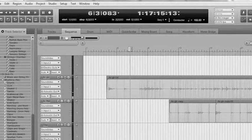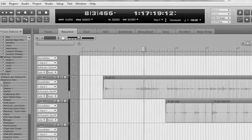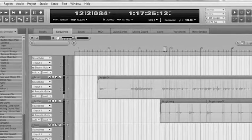I love Digital Performer because I just work really fast in it — all the shortcuts and key commands basically let you control and do whatever you want.